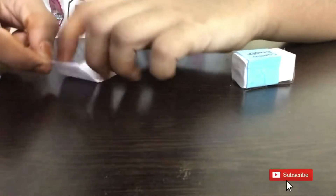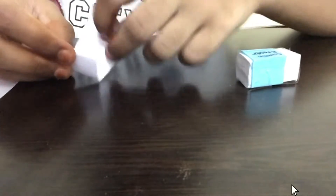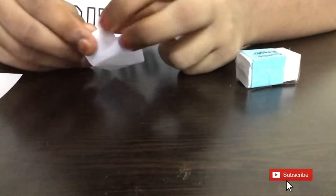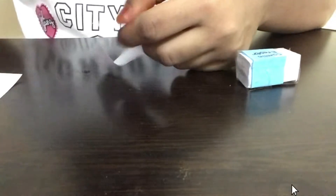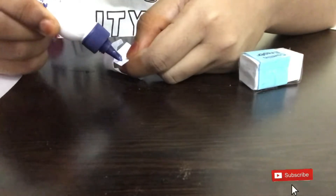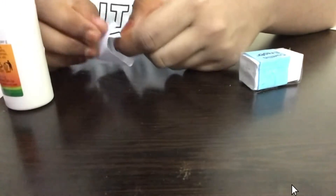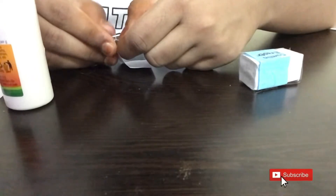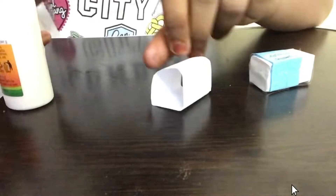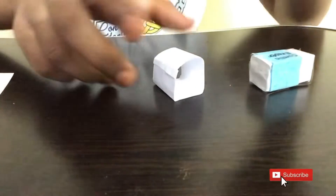After completing this, we'll have a small piece of paper left, which you can fold over and leave. Now we're going to open this piece of paper and we'll have a rectangular cuboidal structure. Then we open it up and apply some glue on one side — on the ending piece — and stick that piece of paper over here, so now we'll have a small cuboid shape.